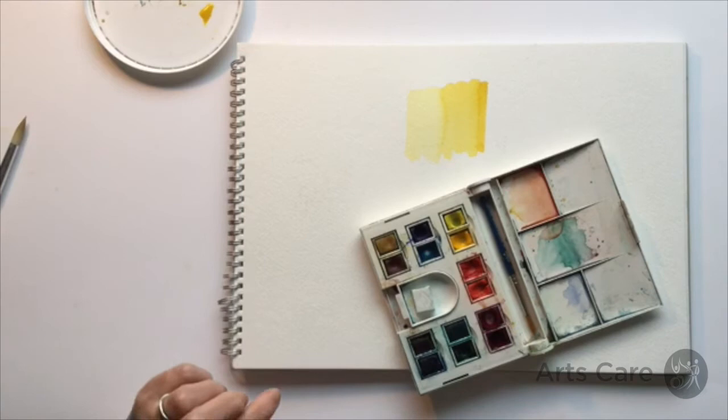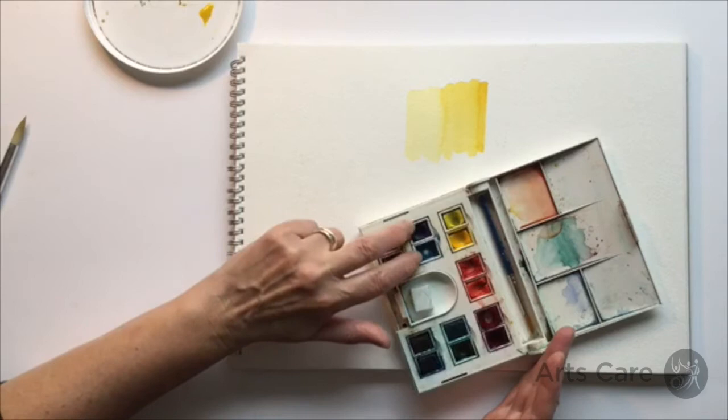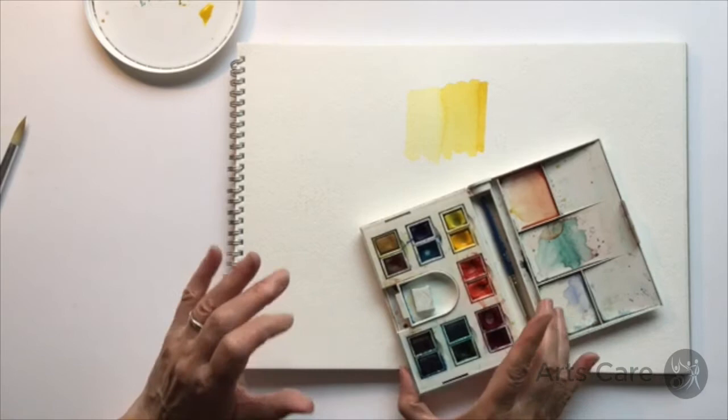In the introduction, where we looked at what to buy and how to get started, I said that the palette you actually need is quite simple: you need two yellows, two reds, two blues, and your earth colors. If you notice, I haven't mentioned white and I haven't mentioned black.